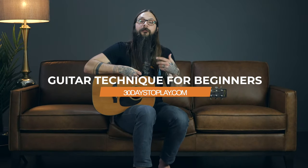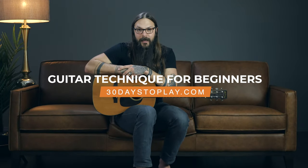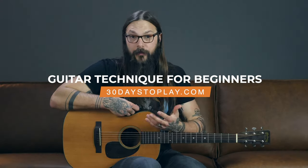In this lesson, I'm going to share with you the four most important aspects of technique for beginner guitar players. They are posture, how to hold the guitar, your fretting hand — how to hold the strings down and create clean notes — your picking hand — how to hold a pick and address the strings — and last but certainly not least, overall tension management.